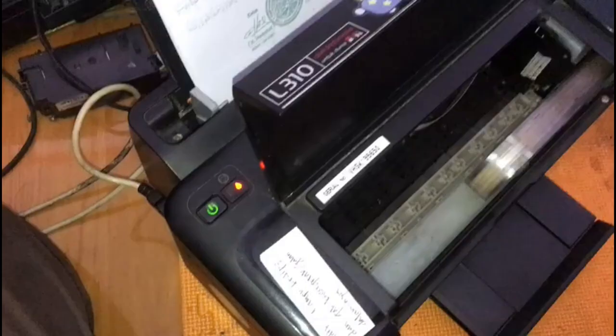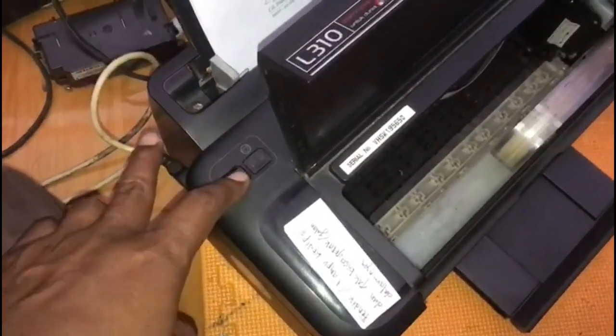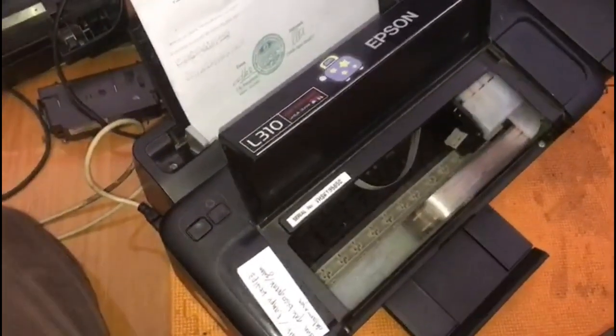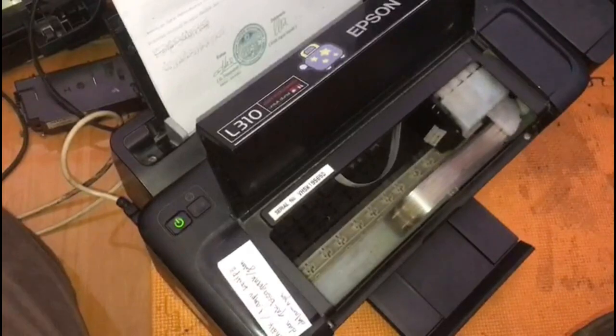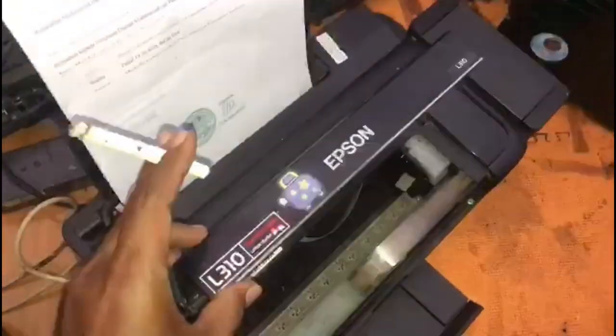Next, we have to turn off the printer first, then turn it back on. Now the printer is back to normal. I hope this is useful.